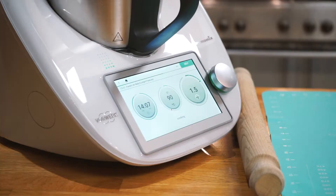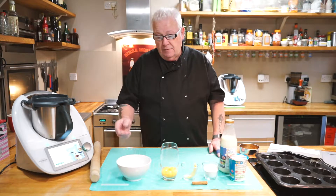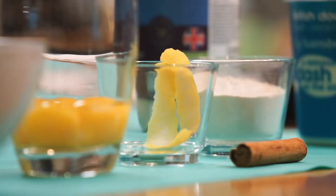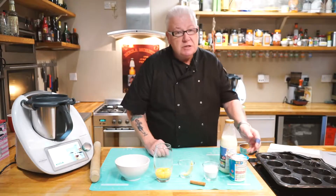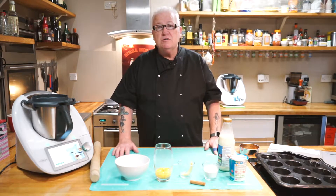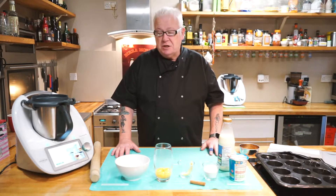Very simple ingredients, very easy to put together. I'll just run through what we've got here: we've got sugar, egg yolks, lemon peel, a cinnamon stick, some flour, some double cream, and some beautiful Jersey milk. And that is all you need to start the whole process. So let's get cooking and we'll see how this turns out.